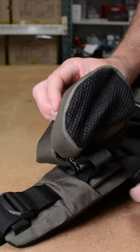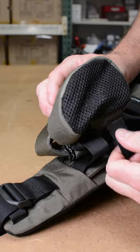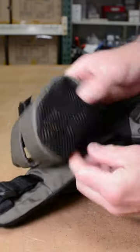The final step is to tuck the hardened strap ends back into the holster, locking it in place. With practice, it'll become second nature.